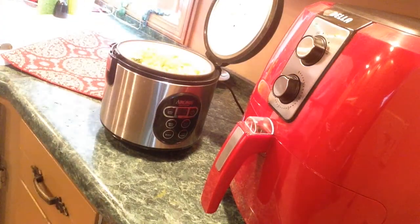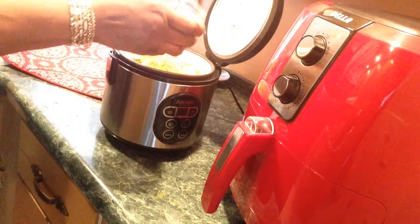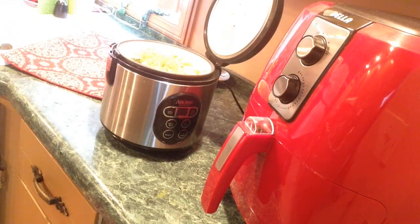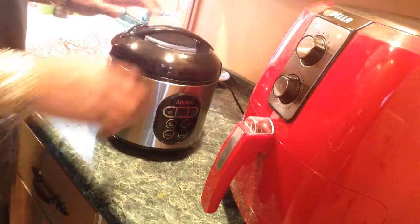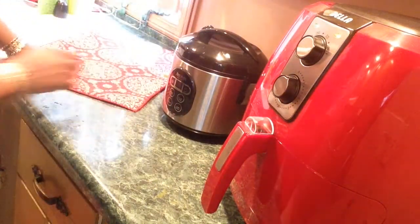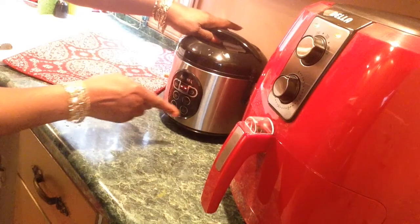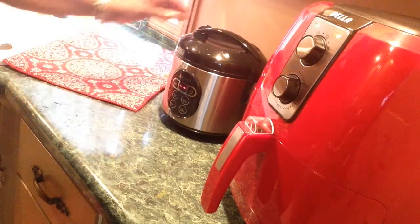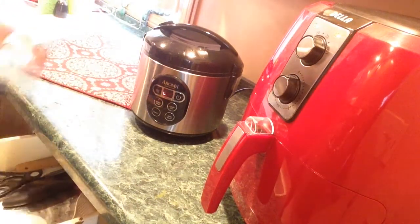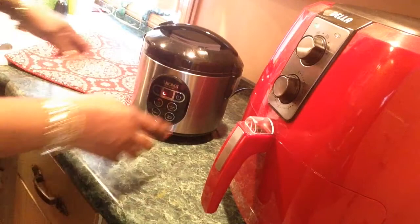Let me get some black pepper. I'm going to set this for white rice — got to turn it on first, set it for white rice. This air fryer has a few more minutes. I'm going to shake my chicken.